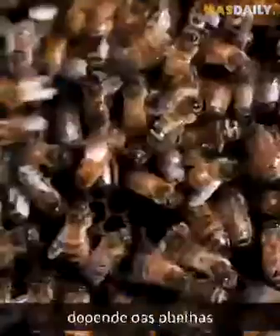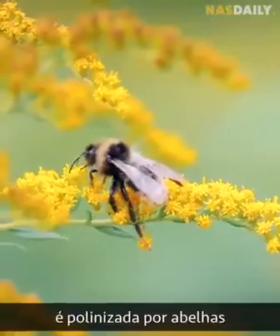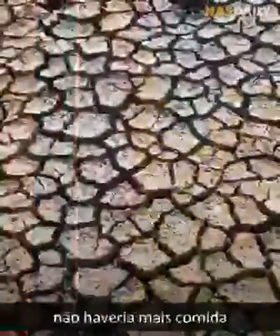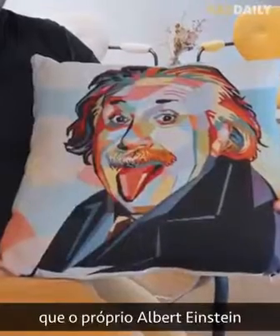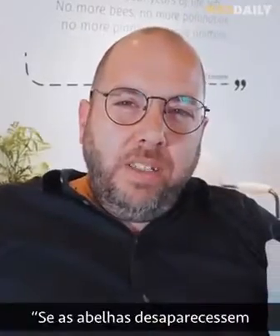Our entire planet depends on bees. 75% of agriculture is pollinated by bees. If there are no bees, then there is no more food. In fact, some say that Albert Einstein himself said this: if bees disappeared, humanity cannot survive more than 4 years.